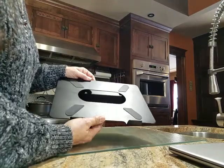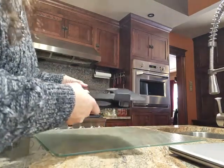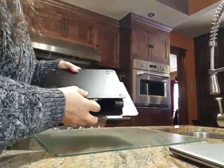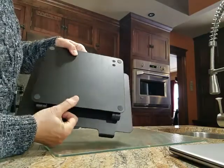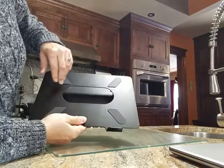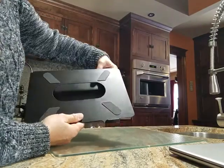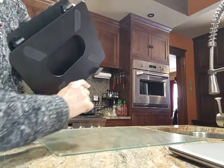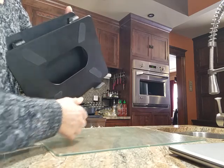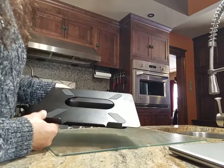This laptop stand is made of aluminum, so it's not too heavy but it's solid and strong. It has four silicone pads in the back so it doesn't scratch what you're putting it on. It has another four here to stop your computer, iPad, or whatever from moving or sliding around, and then a couple down here where your computer is supported so it doesn't slip off.